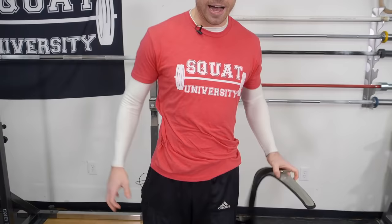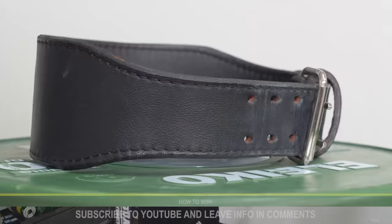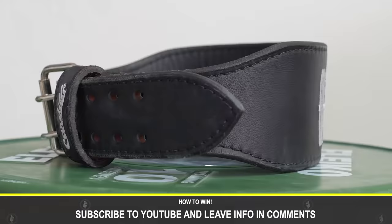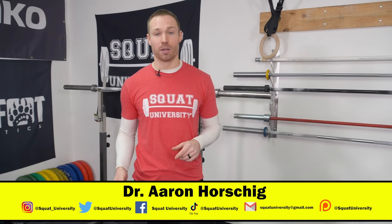That is how to properly wear a weightlifting belt, no matter the type of lift you're doing. I teamed up with Cardillo to give away one of these belts on the YouTube channel. All you have to do is subscribe to the Squat University YouTube channel and in the comments give me either your email address or your Instagram handle so I can reach out to the winner and find your shipping address to send you a belt in your size — including a Squat University embroidered belt. If you have any questions about how to wear a weightlifting belt, let me know in the comments below. Until next time, happy squatting.